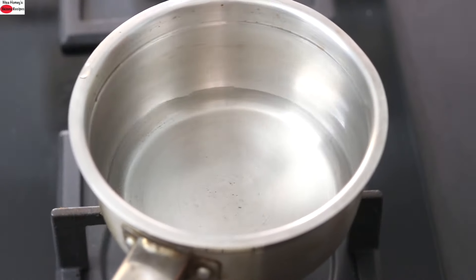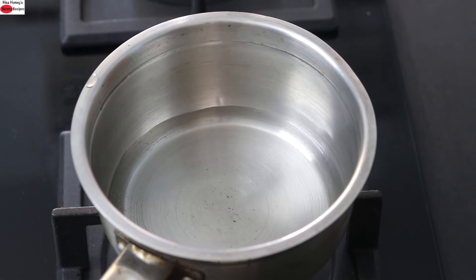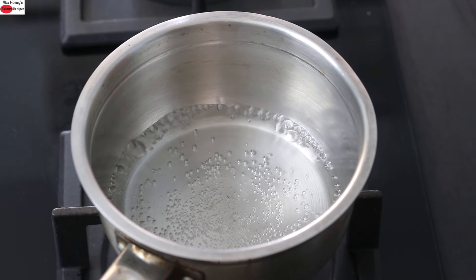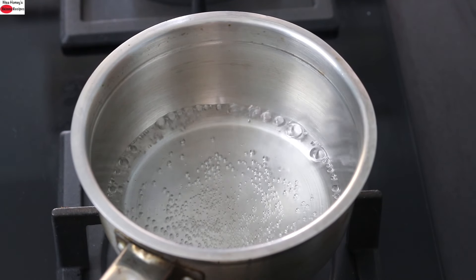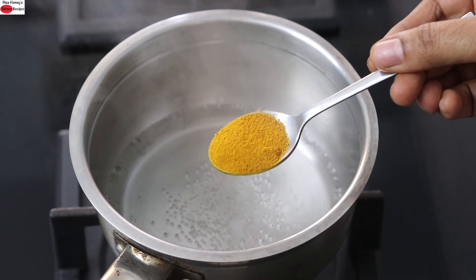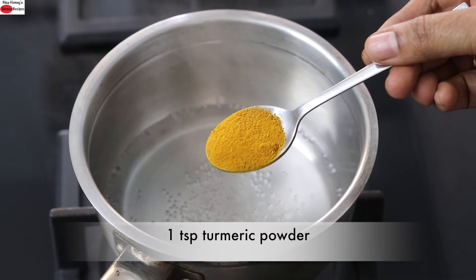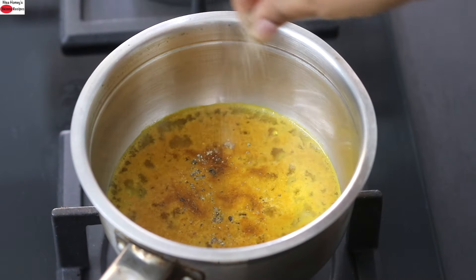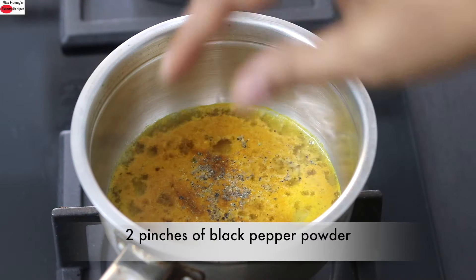Place the saucepan onto the stovetop again. Put the flame on high, bring the water to a boil, then reduce the flame to the lowest. Add one teaspoon of organic turmeric powder — I'm using Weigand turmeric which has high curcumin content — and two pinches of black pepper powder.